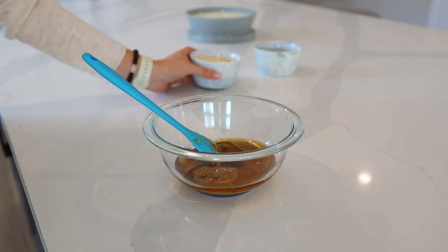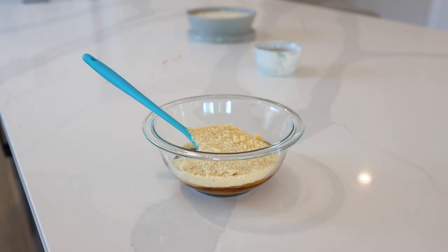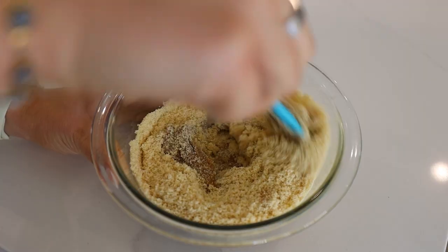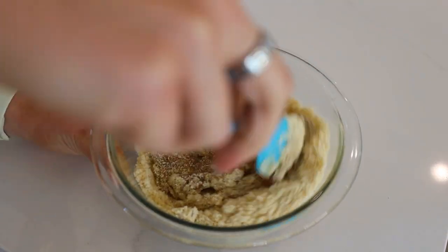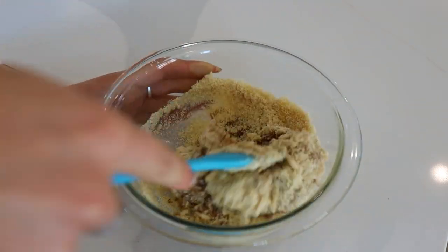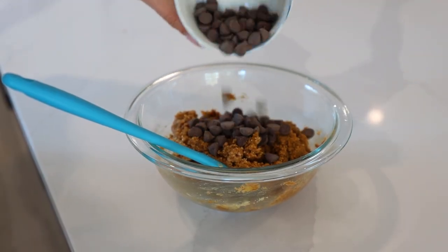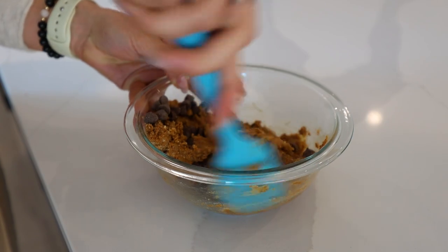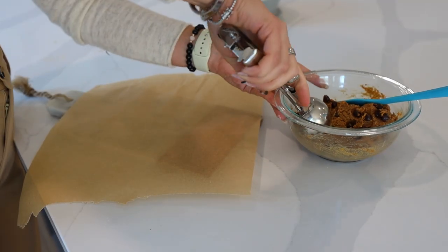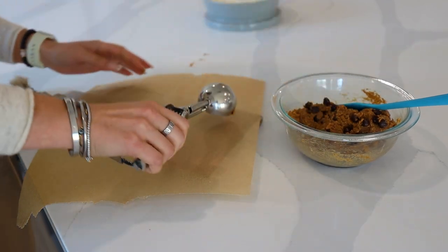Then we're going to add in some maple syrup. I would also add a teaspoon of vanilla, but I realized I don't have any more, so totally would if I had it. Then some almond flour — really four ingredients before you add the chocolate chips. Stir that together, add in the chocolate chips and fold those in, then use a scooper to scoop out little cookie dough truffles.